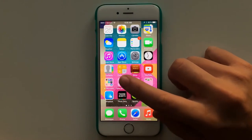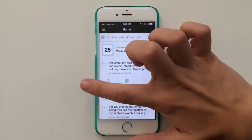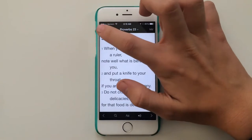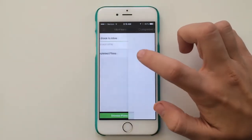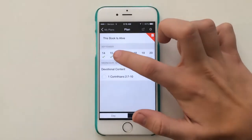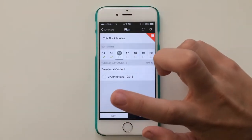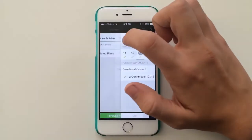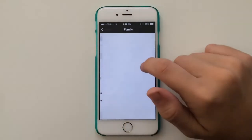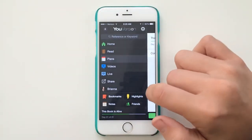I have my YouVersion Bible which is a great Bible app to get. There's always a verse of the day, and then there's a read section so you can look up anything in the Bible. Plans is the best part — these are my completed plans. I'm doing one right now called 'This Book is Alive.' You click on the day, there's devotional content and a Bible passage to read, then you check it off once you're done. You can set a reminder to do it every day, and you can highlight stuff on this app. I definitely recommend getting it.